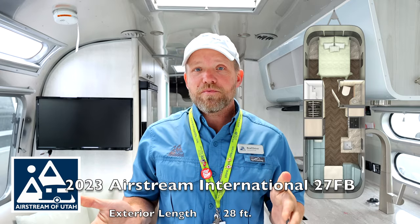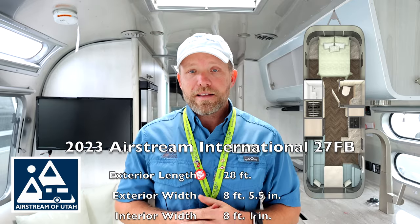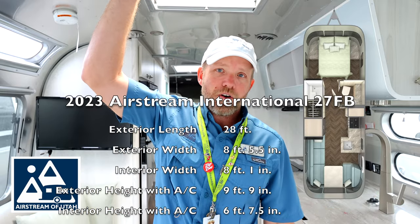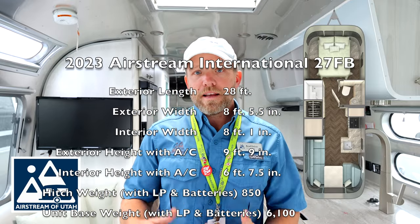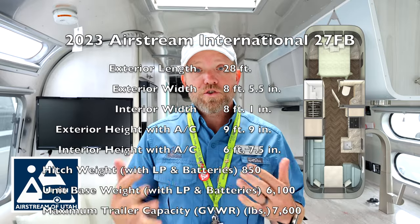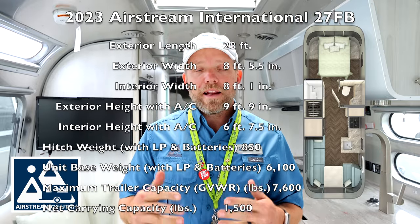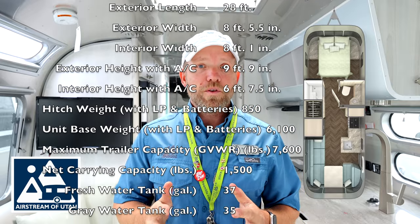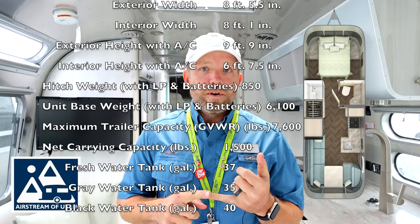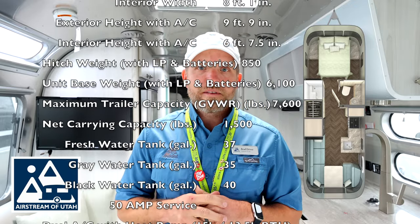I'm going to give you a bit of the specs on this model before we get started on the tour. This 27FB is actually 28 feet long, and that's from the rear bumper to the front hitch. It's 8 feet 5.5 inches wide on the outside, 8 feet 1 inch wide on the inside. It's 9 feet 9 inches tall on the outside and 6 feet 7.5 inches tall on the inside. It has a hitch weight of 850 pounds, a dry weight of 6,100 pounds, and a gross vehicle weight rating of 7,600 pounds, giving you a cargo carrying capacity of 1,500 pounds. Tank sizes are 37, 35, and 40 gallons for fresh, gray, and black.